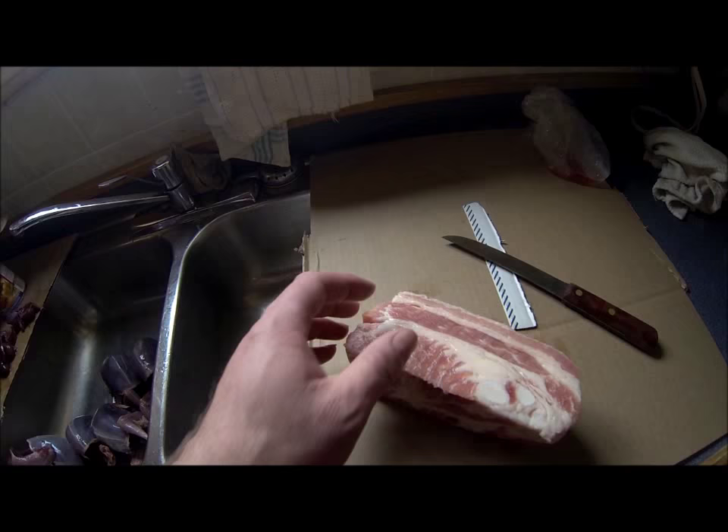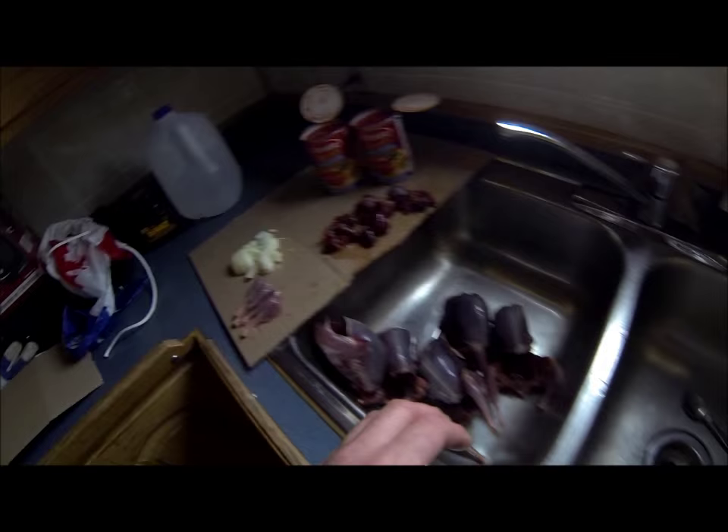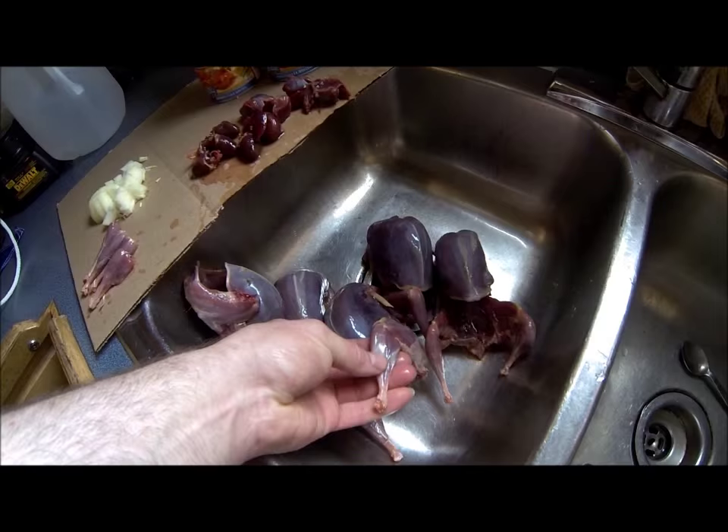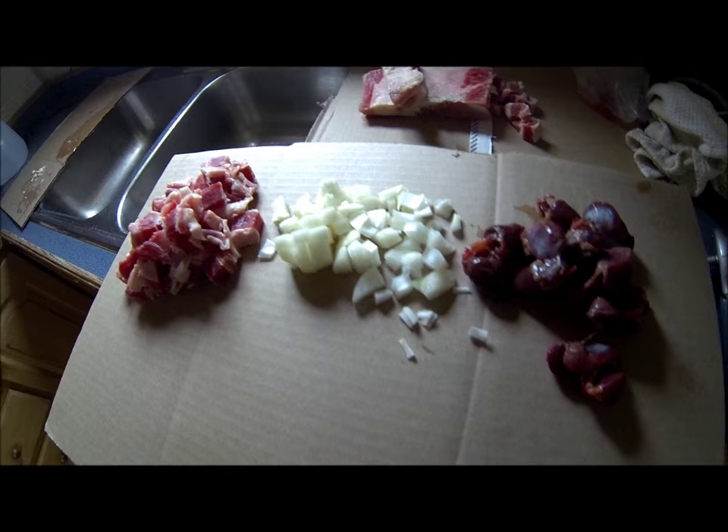When I'm making soup or stew I always use salt meat, and when you're using salt meat you'll get enough salt from that meat to salt the soup or stew. To start off I've got salt meat, onions, the ptarmigan, the gizzards and hearts, and I also add in a couple of cans of stewed tomatoes. I'm going to finish cutting off the legs and get the salt meat ready and then add it to the boiler.